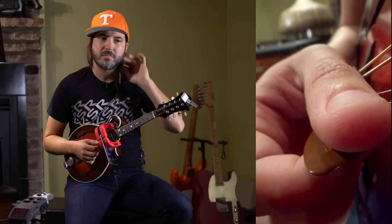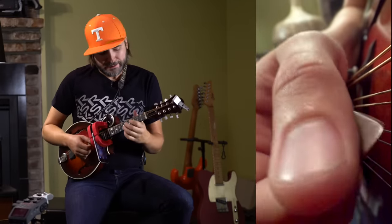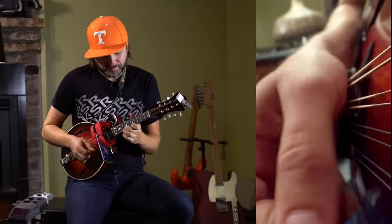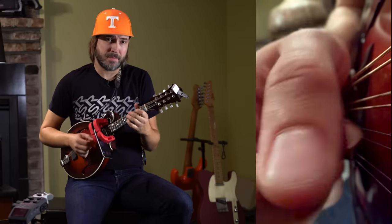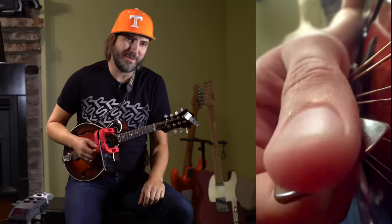When we interviewed Andy Wood, we looked at this very cool picking and legato pattern he uses for fast scale playing on mandolin. The pattern is actually two picked notes starting on an upstroke, and then a hammer-on. The result is super smooth and liquid.